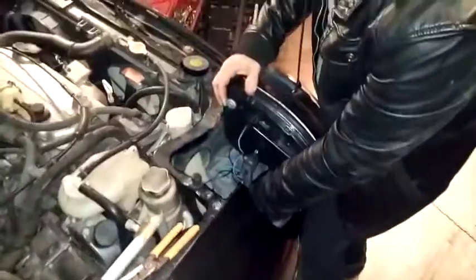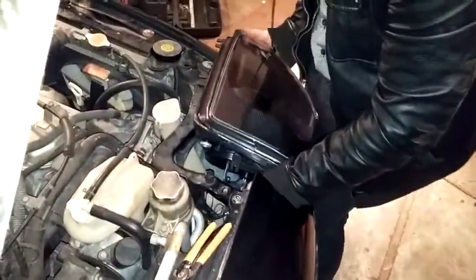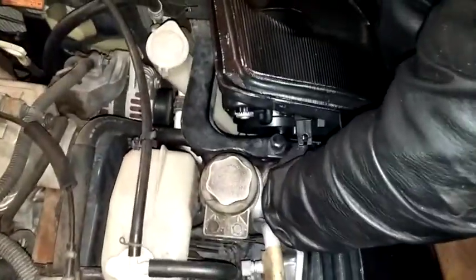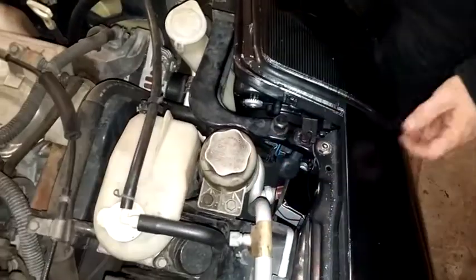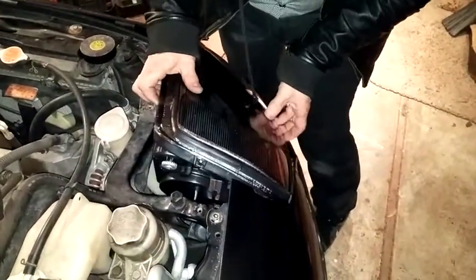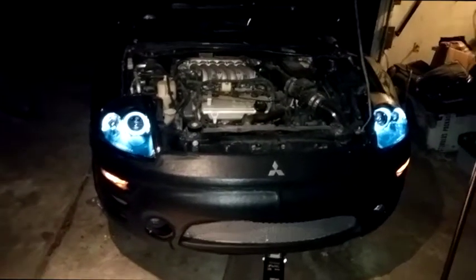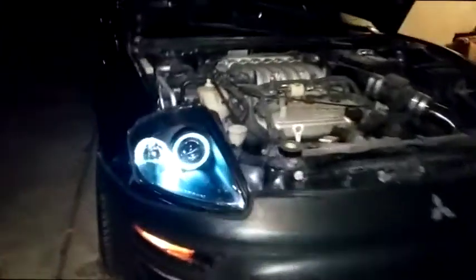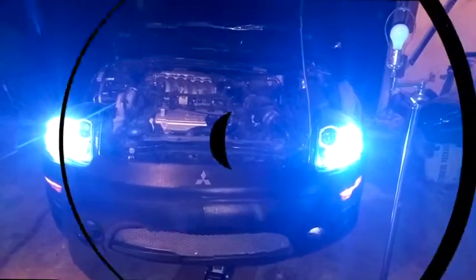There it goes! Those look good. And then the headlights — are they on? Yeah. Those are HIDs. Nice, that's not bad. It's not blinding.